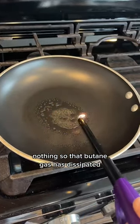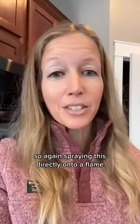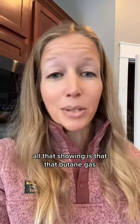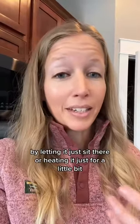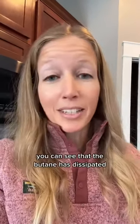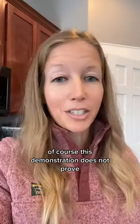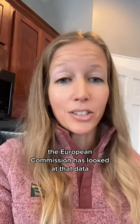That butane gas has dissipated, and that was obviously even less time than you would be cooking food. Spraying this directly onto a flame, or spraying it into a pan and lighting it right away, just shows that the butane gas is in the process of dissipating into the air. Once you allow it to dissipate — by letting it sit or heating it just a little bit — the butane has dissipated so much that it does not ignite anymore. This demonstration does not prove either way whether those propellants leave residues in foods, but that has been tested — the European Commission has looked at that data and said it does not pose a safety risk.